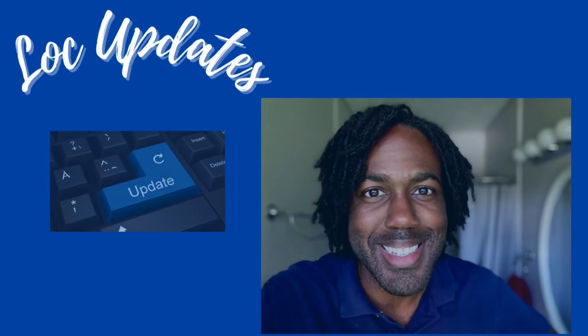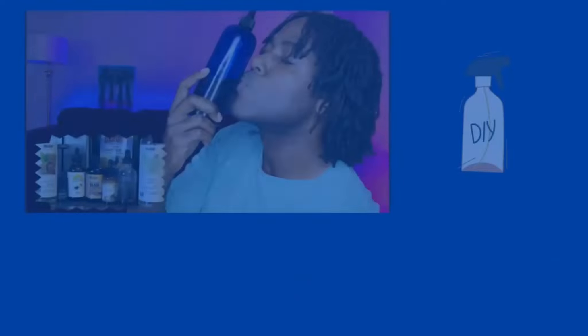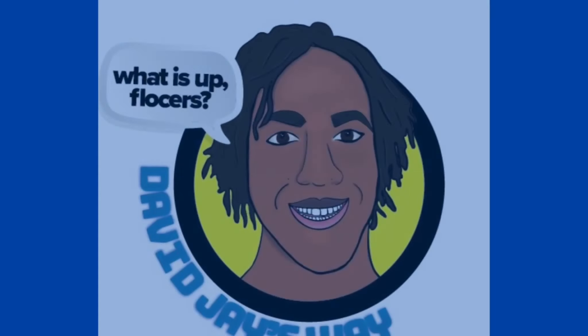What is up flockers — that is my fellow lockers and aspiring lockers. In today's video I'm going to be showing you how to flat twist your hair so that it looks like cornrows, and for those of us who are not great at cornrowing, this is a perfect go-to that you can get the same looking result without the struggle. So if you want to see that, stick around.